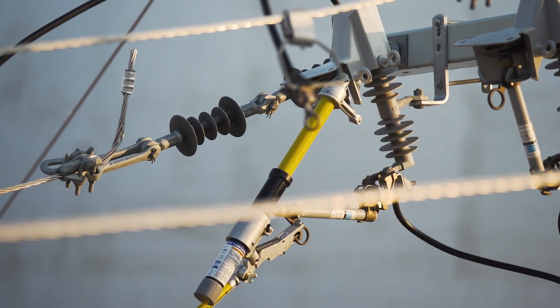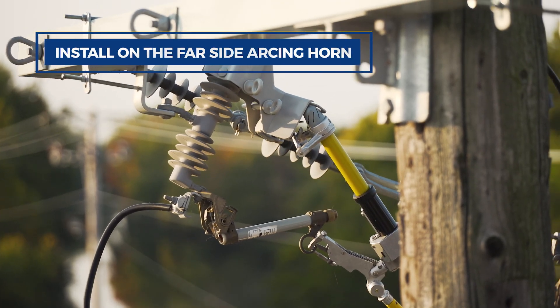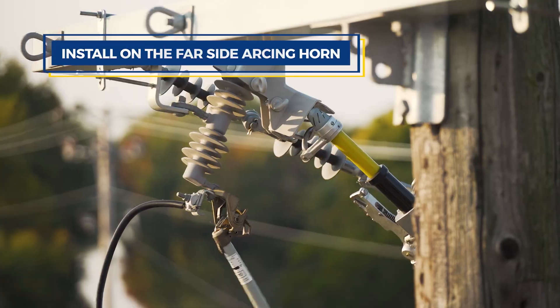The LoadRanger XLT attaches to the spline end of any insulating hot stick, allowing line workers to open switches from a safe distance.